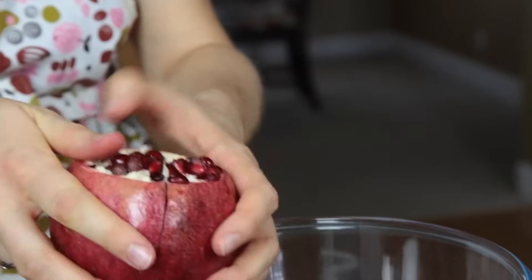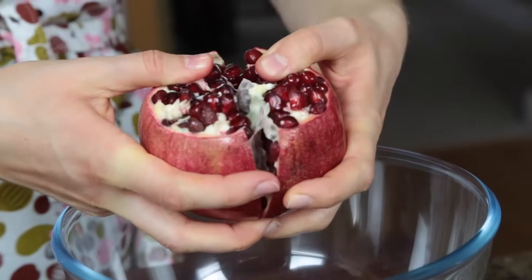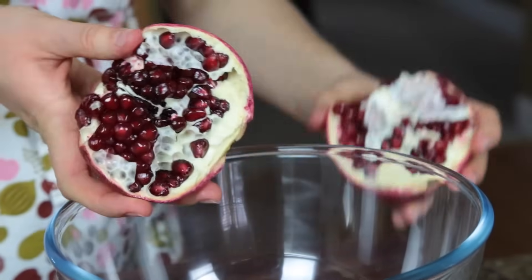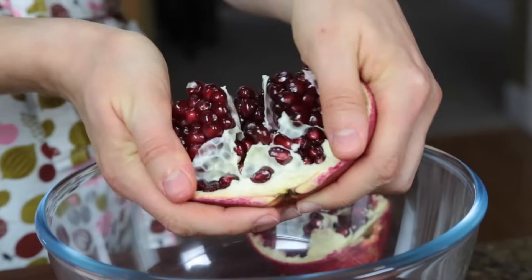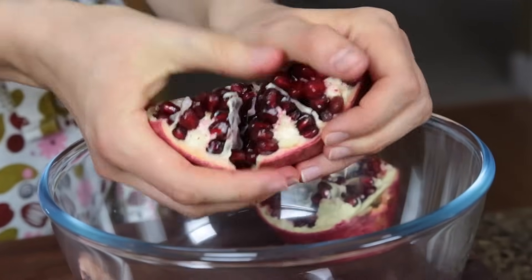Now we're going to separate it into two halves. See how that worked out. So now you're going to just pull apart each half, loosening up the seeds just slightly.